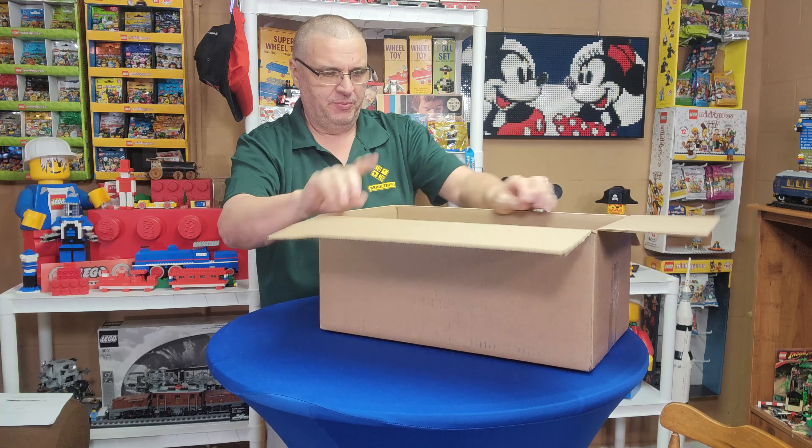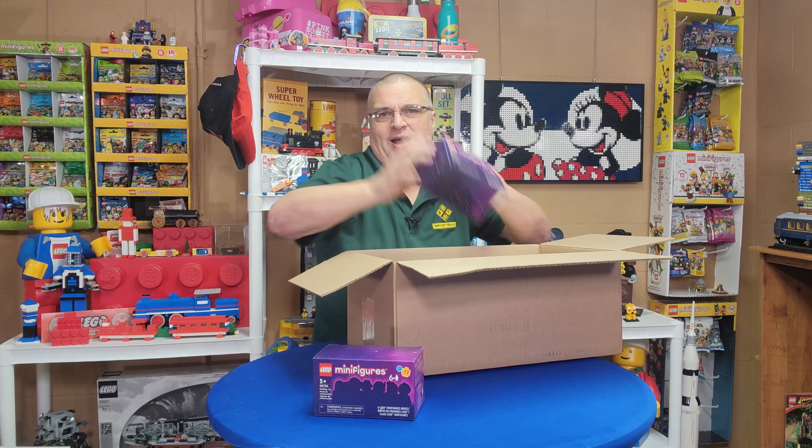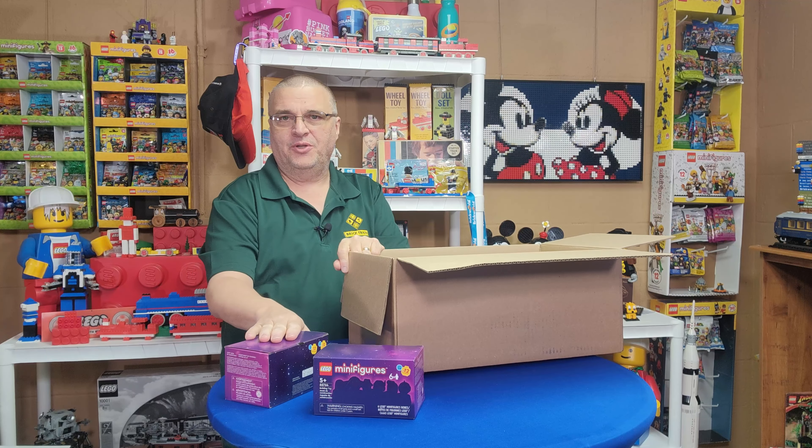Welcome to BrickTrains, I'm Joey, and I've got kind of a haul project thing going on here. I opened this up already because there was something in here for my wife and she wanted it out, and I hadn't had time to get around to making the video yet.